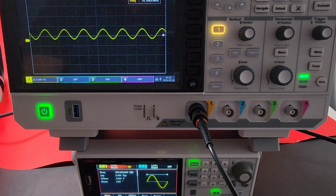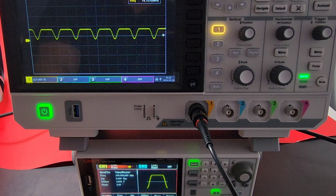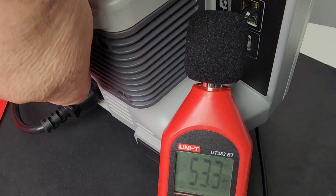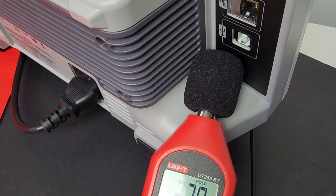I've got the Unity function generator out as well — the UTG-1042X, another brand new one. Nice sine wave, square wave, ramp wave, and going to the arbitrary function generator — and there's a turkey wave, don't see that every day. The fan is definitely humming — 53.3 decibels to be exact. When I turn the power off completely, it's about a 10 to 12 decibel lowering, so it definitely makes a difference — a little irritating.